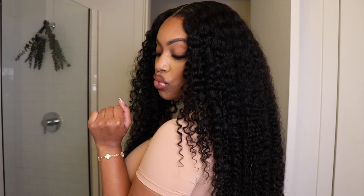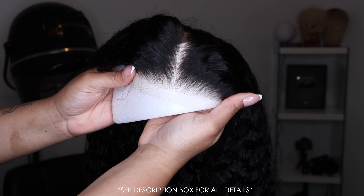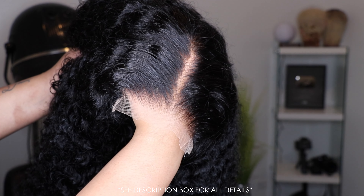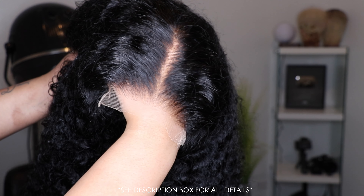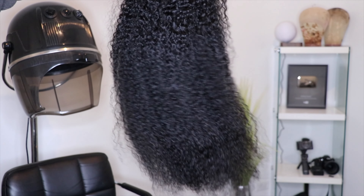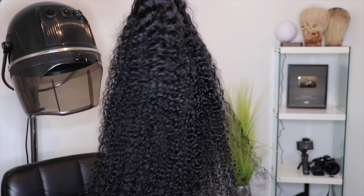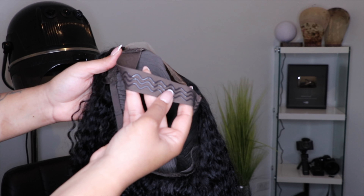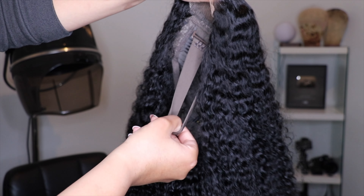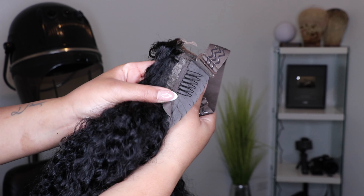Thank you so much Asturia Hair for sponsoring this video — this was my first time ever working with this company, so I was super excited to see what they were working with. I love working with new companies because I really want to see what's new. What I received was a 28-inch curly HD 555 lace closure wig. This wig was so beautiful straight out of the package — it's already pre-plucked and the knots were already bleached.